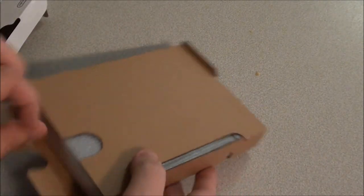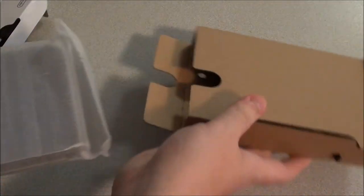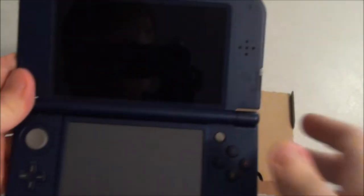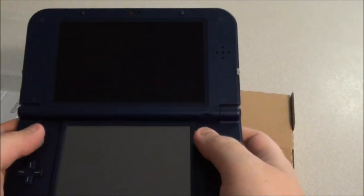And finally, we have the star of the show — the new 3DS XL. Let's take a look at it. Ooh, that looks nice. Got a bit of foam on there. That looks really, really nice. Just to show you guys there — yeah, it looks great.